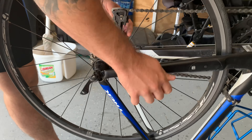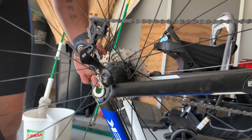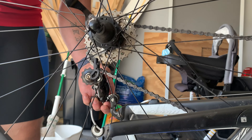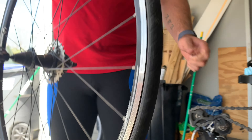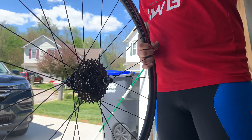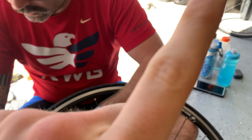First step: we gotta take this wheel off. We use that to get the derailleur off, get the cassette off. Look at that — that's a beautiful rear tire extraction. First step: take off the wheel. All right, second step — we got Anthony by the way.